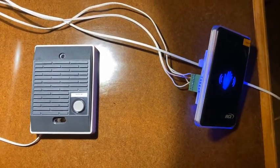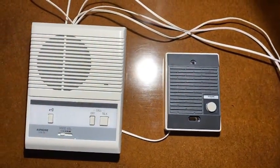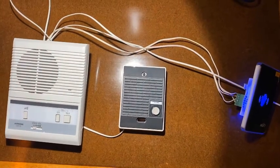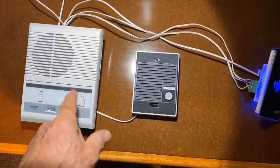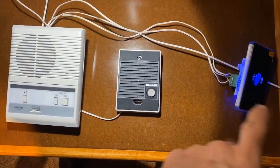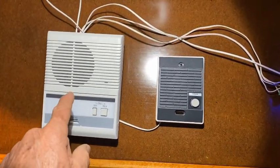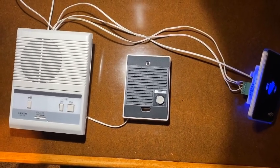So instead of pressing that button, I'm doing the wave switch, but that is not required. And if you do use the wave switch, you cannot use the power supply that comes with this one because it's an AC power supply. You have to get a 12 volt DC supply, and you can run the wave switch on DC because this will do 12 volts AC or DC. But it's a very good reliable system we've been selling for years.